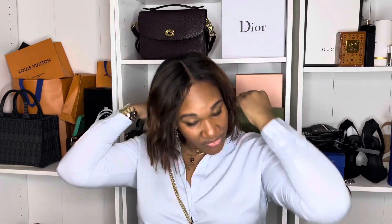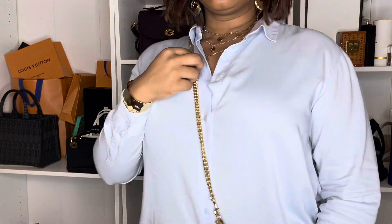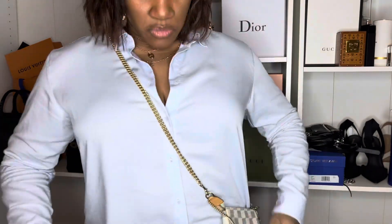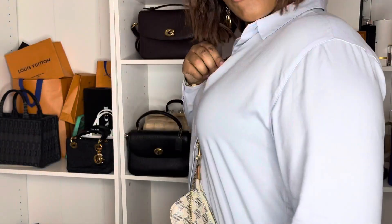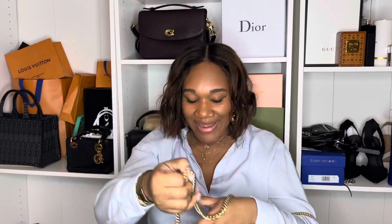Let me go ahead and put it on crossbody — you guys know I always do that for you. Oh, and it falls at a really, really nice length on me. Yes — impressed. I'm liking it so far, so far so good.